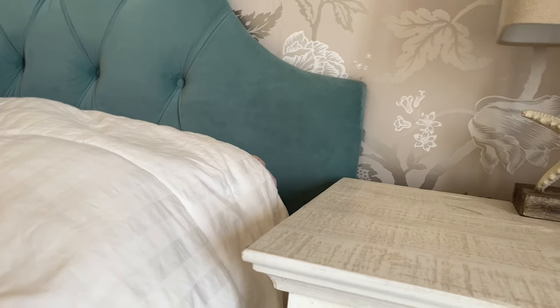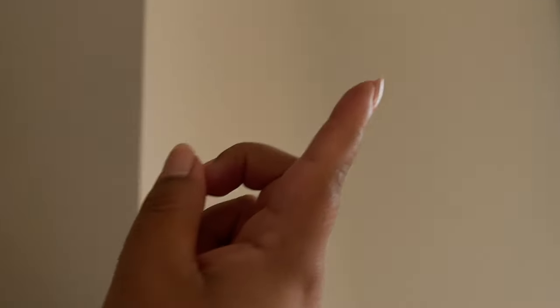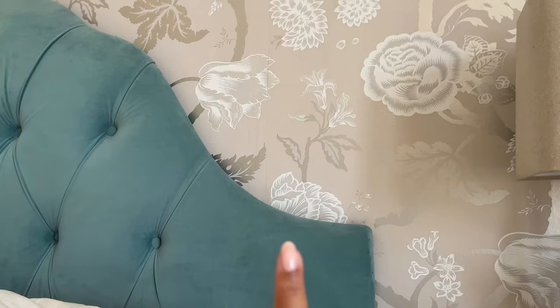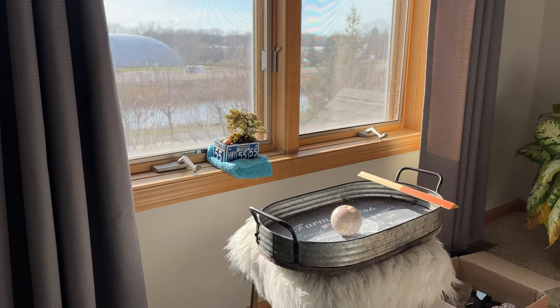This is actually my husband's side of the bed, so I've been shooting over here a lot because when the window is at the right light and the sun comes in from over there, it comes in super nice over here.